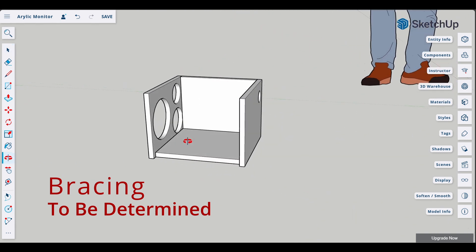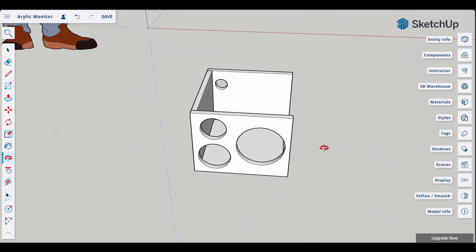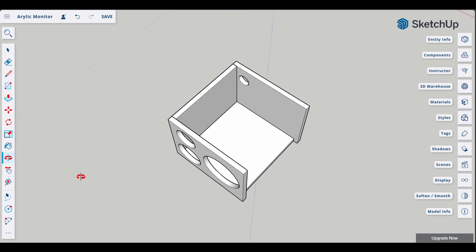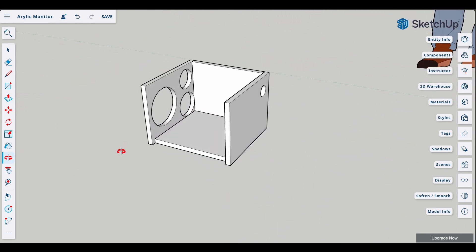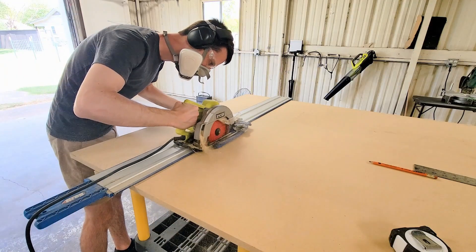After modeling the woofer's low-end response, we have our cabinet volume and tuning frequency. With this info, we can design an enclosure. Bracing is crucial for a quiet cabinet and will be decided on here in just a bit. With all of the basics decided on, I'm now ready to start on the cabinet construction.